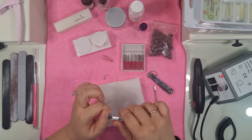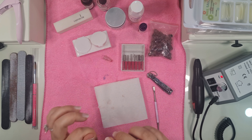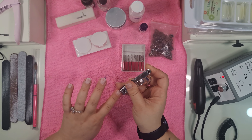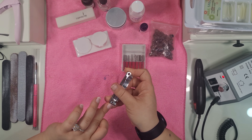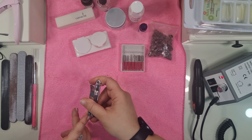I will list everything below in the description box and leave the Amazon link to all the stuff I have, so you can keep a lookout. I started off with an acrylic starter set and then just built my kit up as I went.